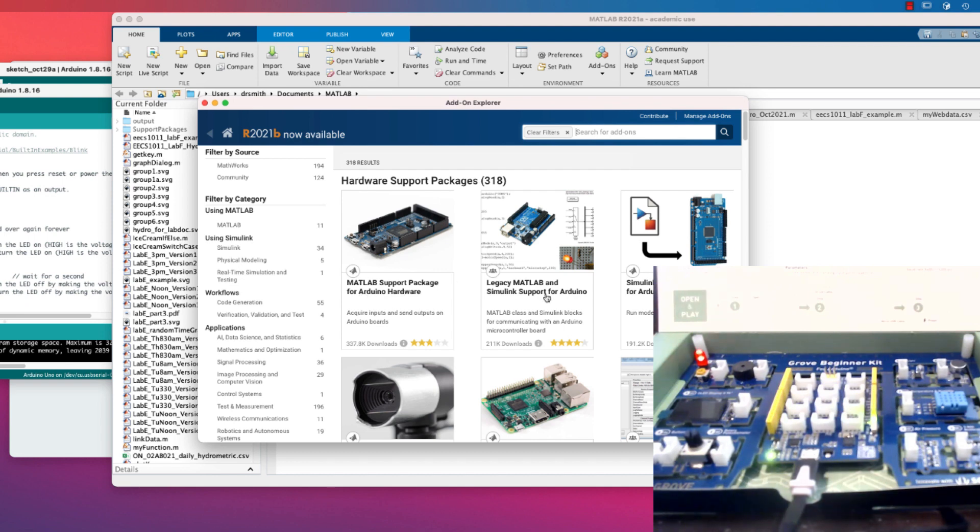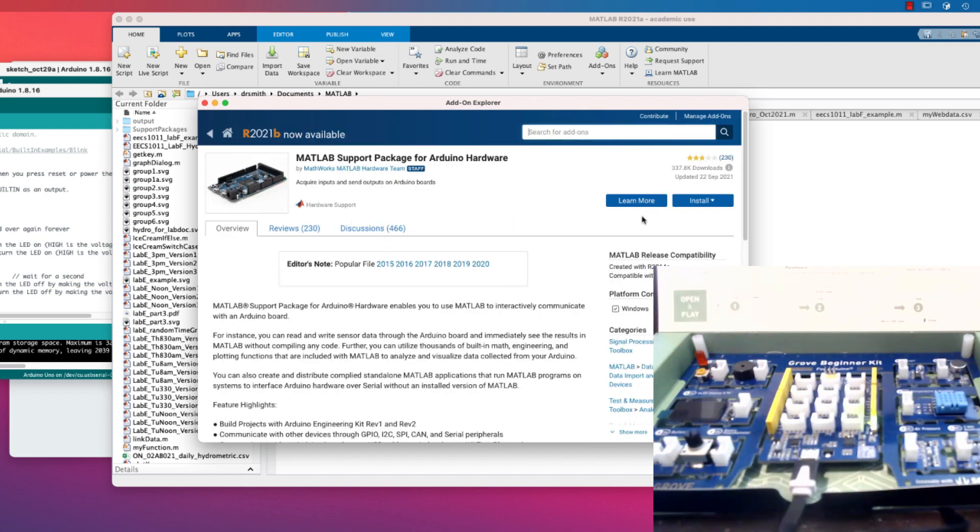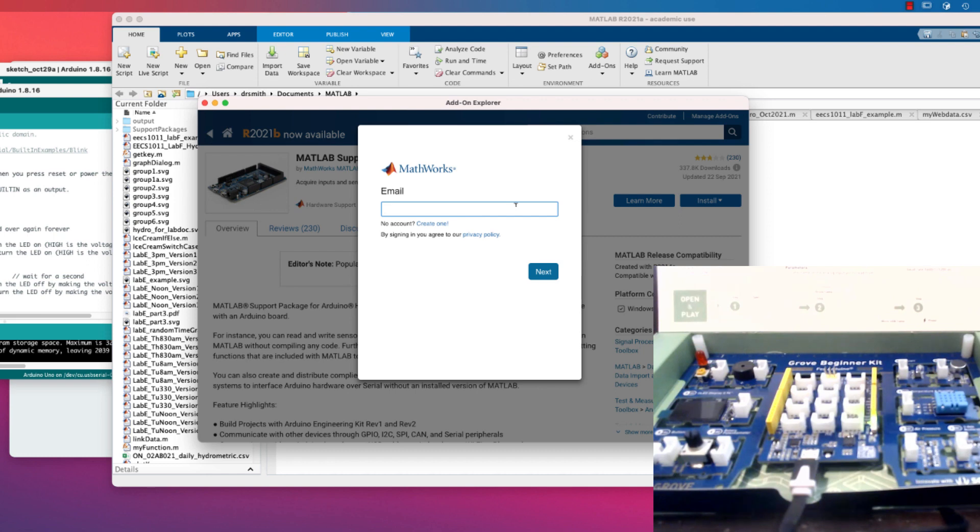I need to find the MATLAB Support Package for Arduino Hardware — that's what we want. Do not use the legacy one; use this one. I click on it and select Install.